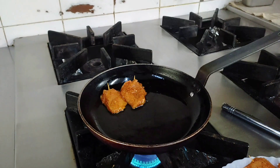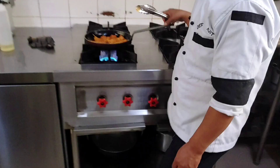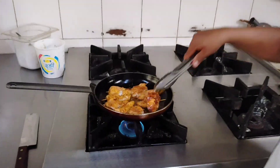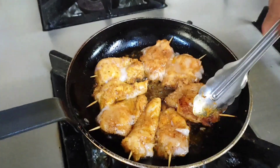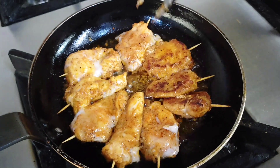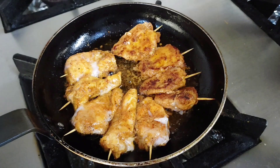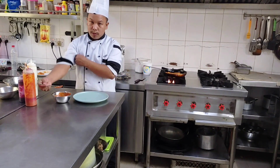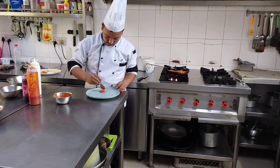Grill all the chicken for two to three minutes on one side, then flip the chicken satay and cook for four to five minutes on slow to medium heat. After four to five minutes it's ready, and now I am going to plate it.